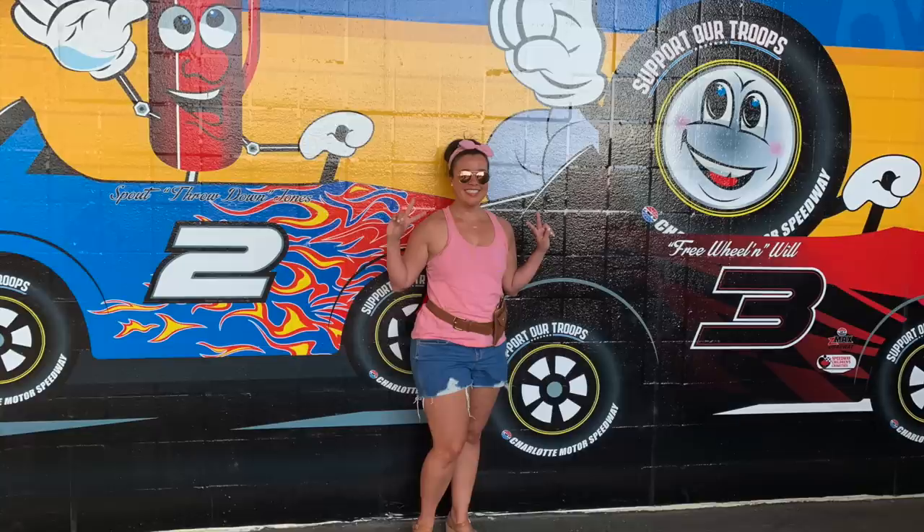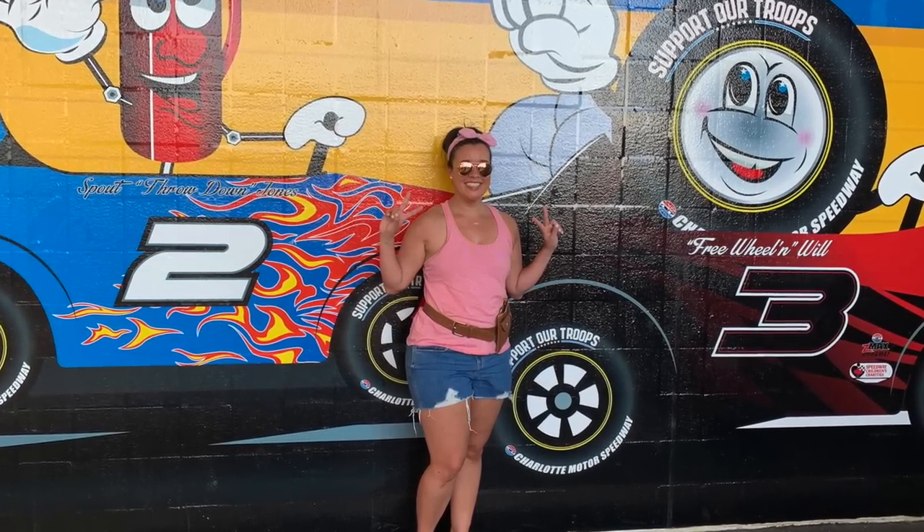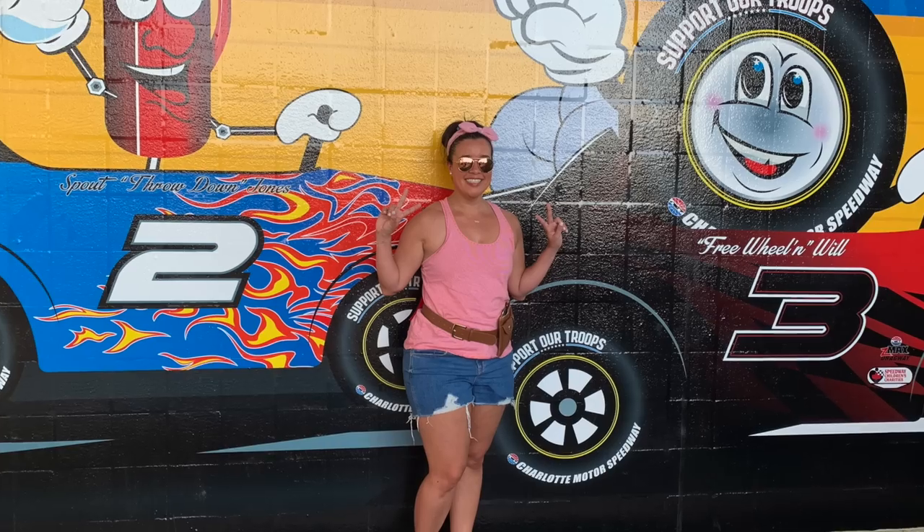And that wraps up our penultimate week of Me Made May. I'll be back on Sunday to show you what I wore for week five. Until then, I'll see you all very soon. Bye!